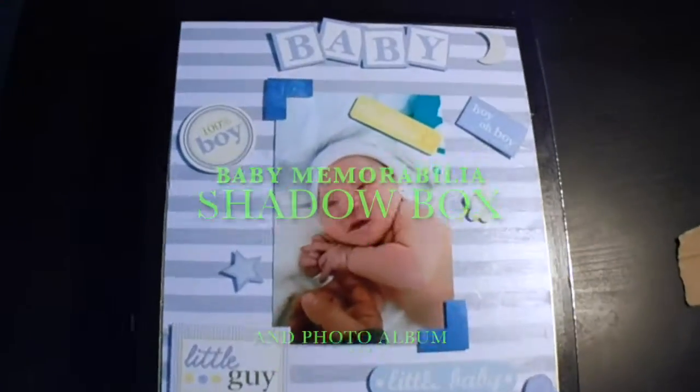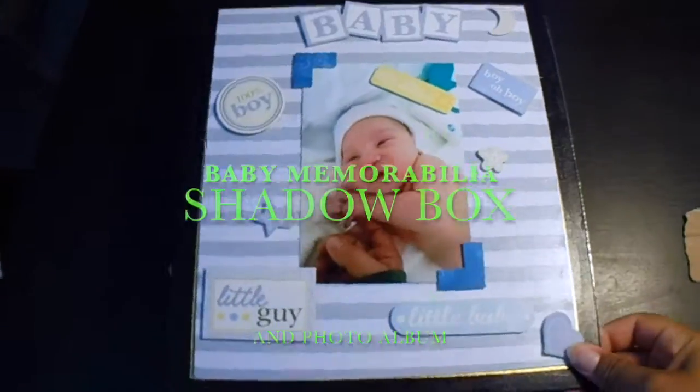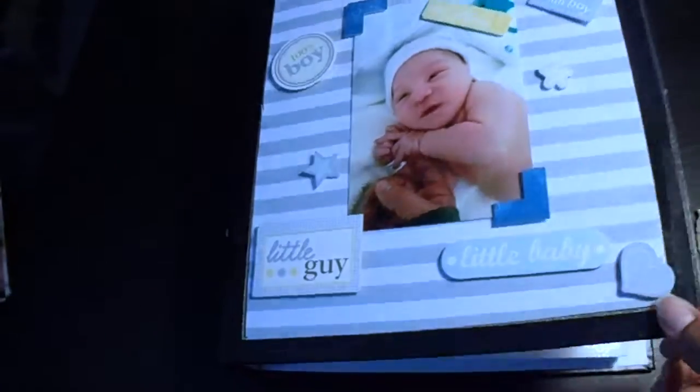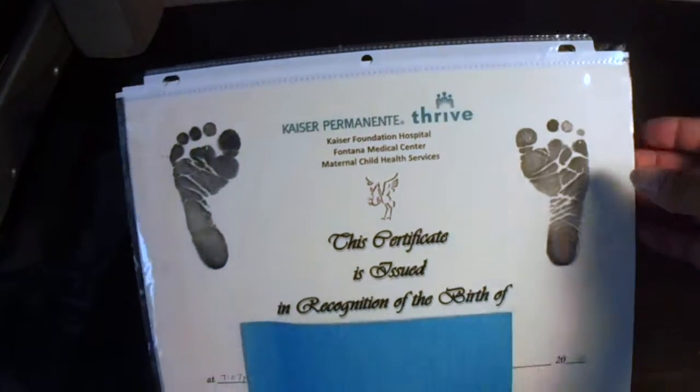Hey guys, in this video I'm going to share with you two of my DIY projects for storing baby memorabilia. The first is just a standard photo album which I decorated with scrapbook paper as well as scrapbooking stickers. On the inside, I hot glue gunned a sheet protector so I could safely house my baby's birth recognition.